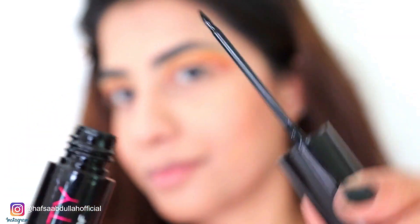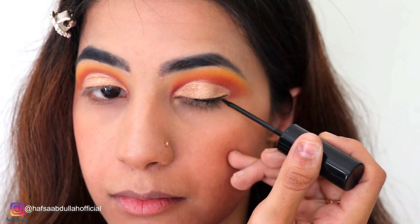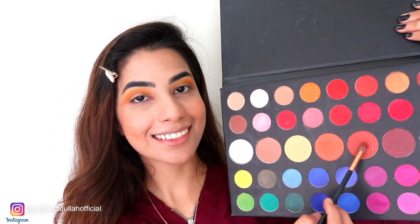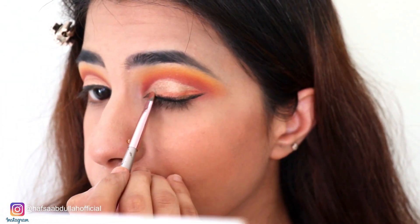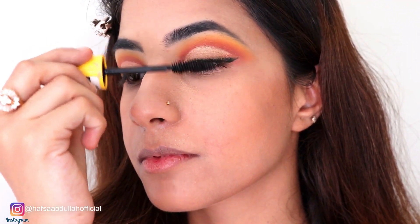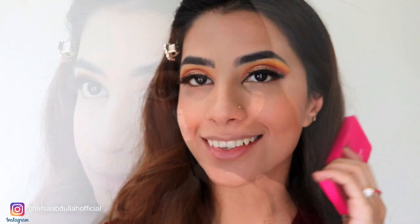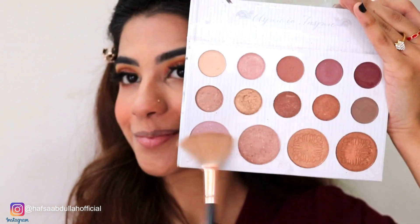Now I am using a Huda Beauty dupe eyeliner. It is waterproof and I really like it — it's a very amazing eyeliner. I am doing a wing liner. Now I will apply a dark brown shade over my eyes and blend it with the eyeliner. Now I am using Maybelline The Colossal Waterproof Mascara, which is amazing. And here I have used Amaze Factor's 5D lashes. Now I am using a brown shade and applying it on my lower lash line so that my eyes look better.